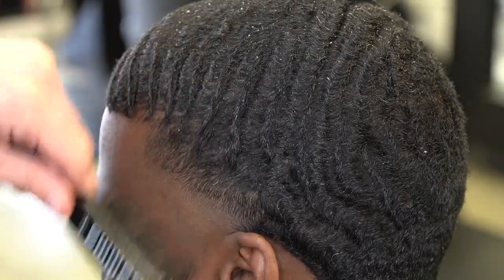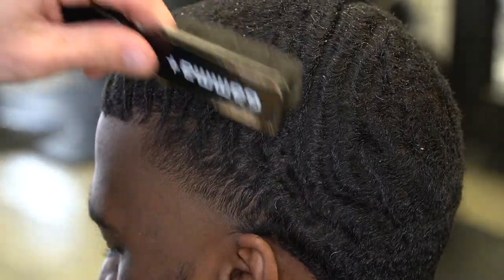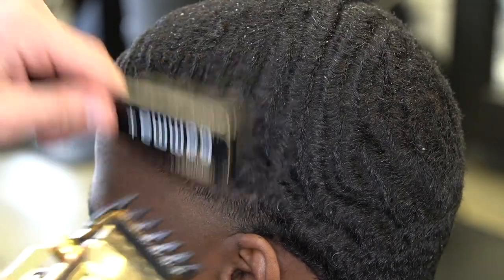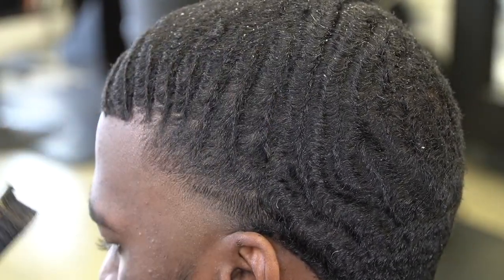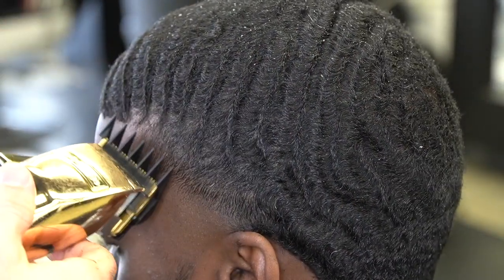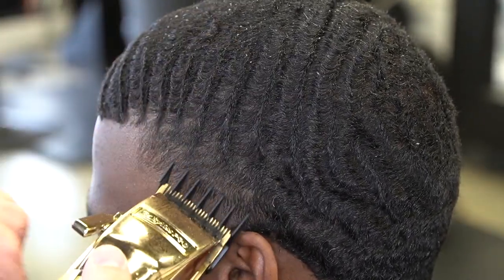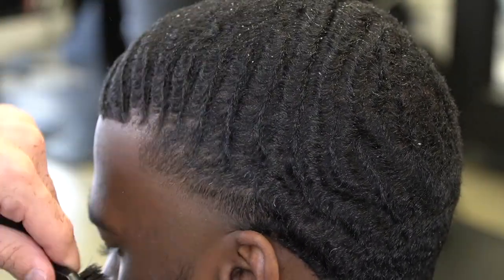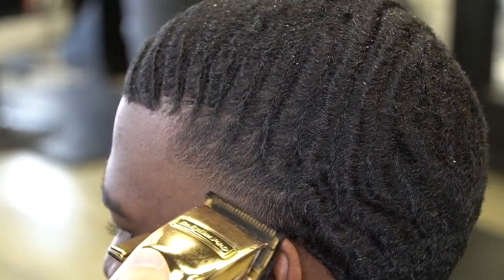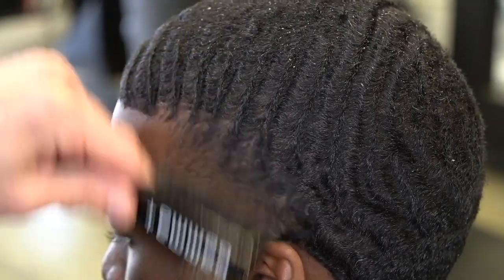Before finishing the bottom part of the fade I'm gonna go ahead and do the top part. I'm taking my number one and a half guard — we cut his hair down with the one halfway open, so the one and a half should blend right up into that. I'm softening this up, trying not to cut too much. His waves grow kind of straight, and on the sides his hair brushes forward, so I'm making sure I don't cut too far into that.